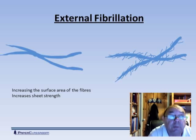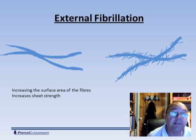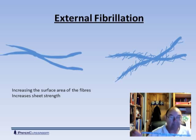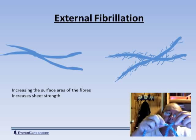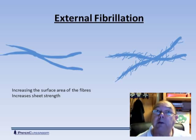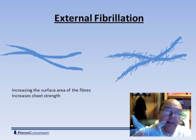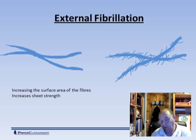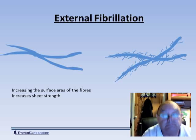Why do we do external fibrillation? We do external fibrillation because we want to increase the surface area. Going back to my rope: if one rope represents one fiber and another represents another fiber, where the two things cross there's very little area of contact, so very little bonding ability and you'll have a weak sheet. If we externally fibrillate the fiber, there's much more contact area, so a stronger sheet. Other properties of the paper will change as well — smoothness, porosity, and tear, as examples.